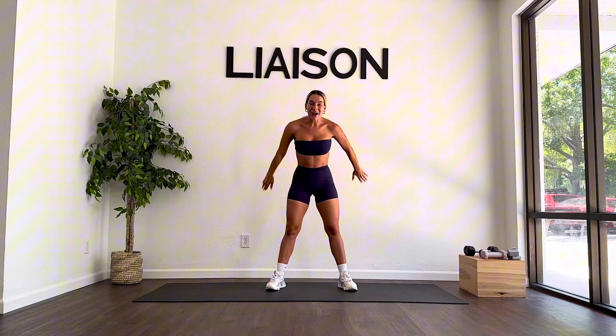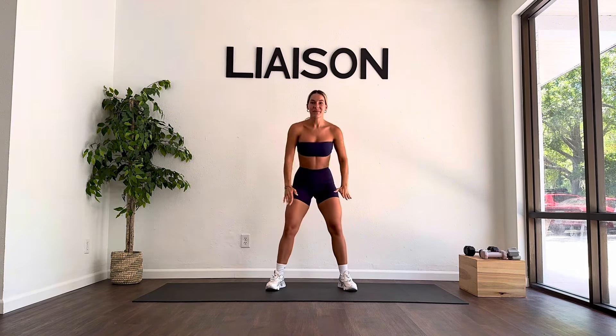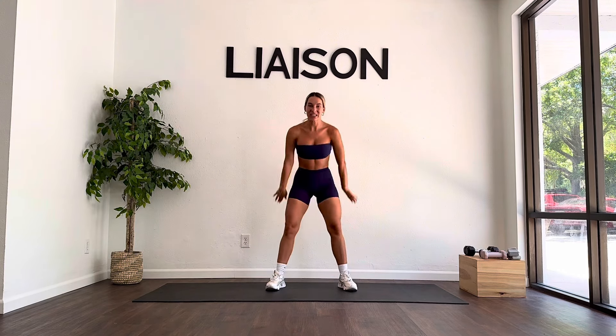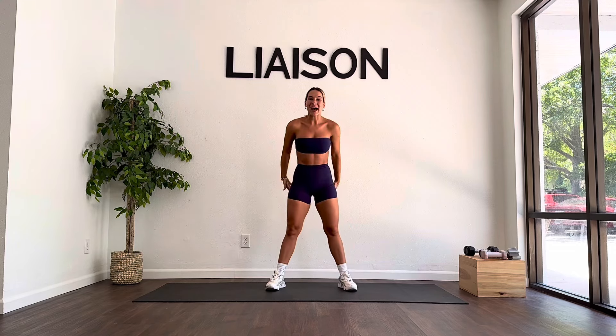We're doing a full rep squat here — we go all the way down, all the way up. Every time you lower, inhale; lift, exhale. Can you send a little bit more weight down through your heels for me? Pull that belly button back in and make that core nice and active. Find that length through the bottom of your chin once again. You're here for 10 — keep that breath nice and present.